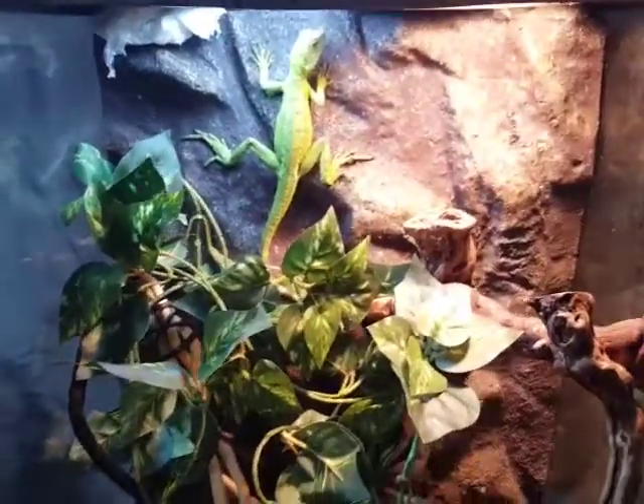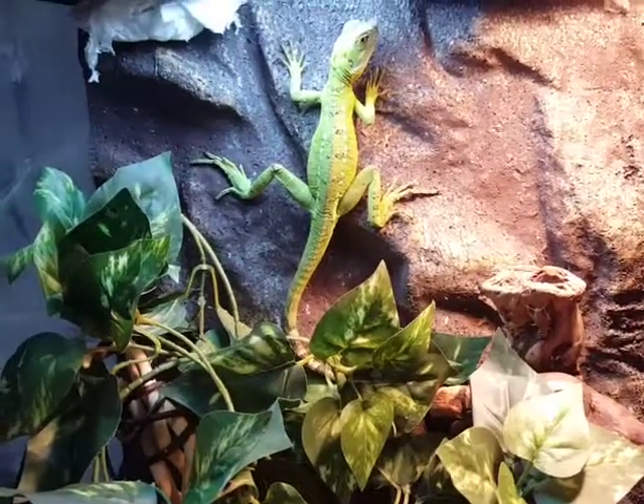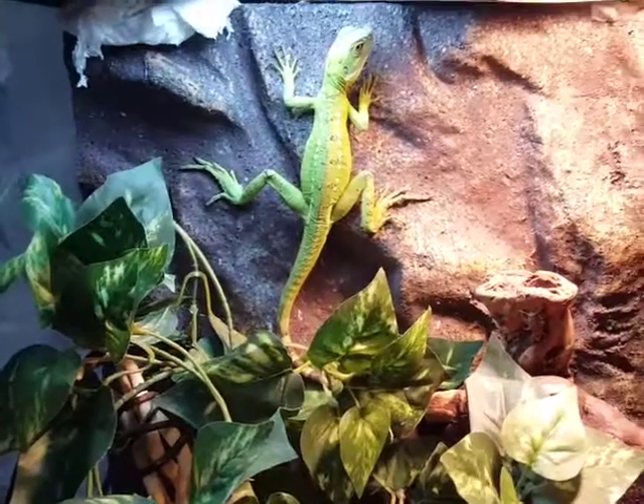Hey everybody, this is an update video. Here we have my female basilisk, Lady Faye Raneza. She is about a year old now. I got her when she was a hatchling.